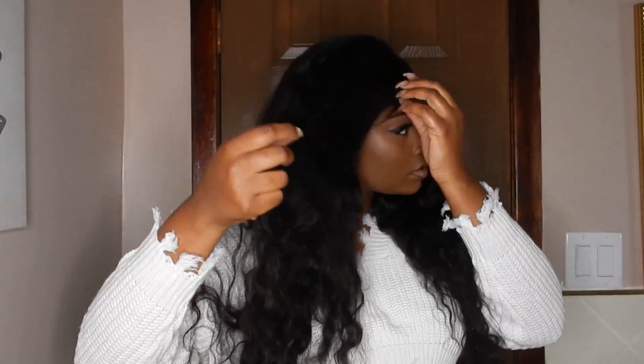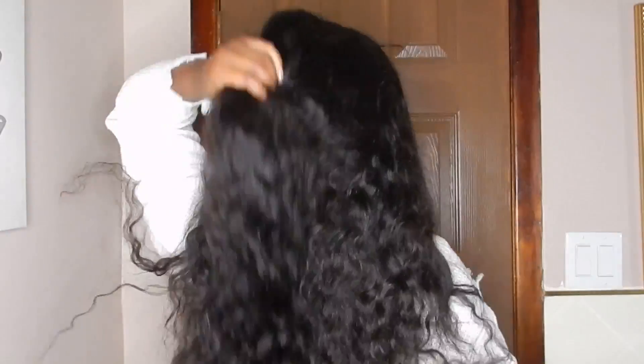I've thrown it into high ponytails, messy buns, I've had it out — but out it's just way too big because my face is very small, so I wouldn't opt to wear this hair out all the time. But when I wear this hair in this ponytail, everybody loves this unit. When I put it in this sleek low ponytail, it's giving all types of senorita vibes.